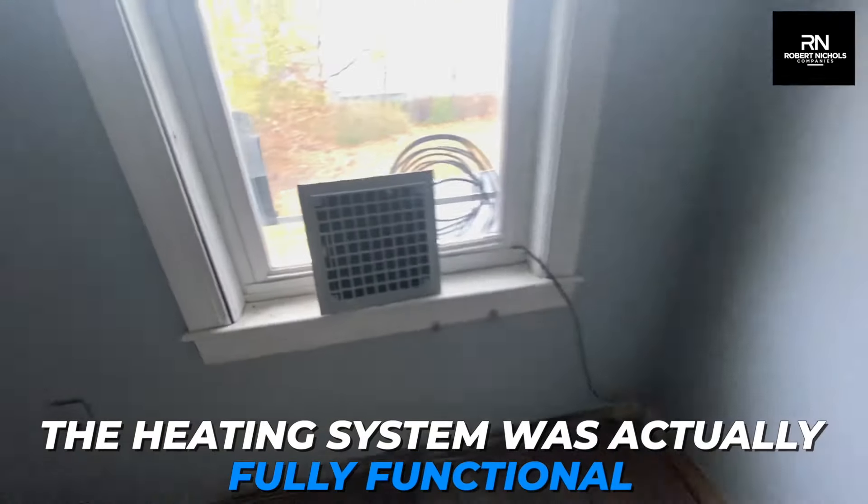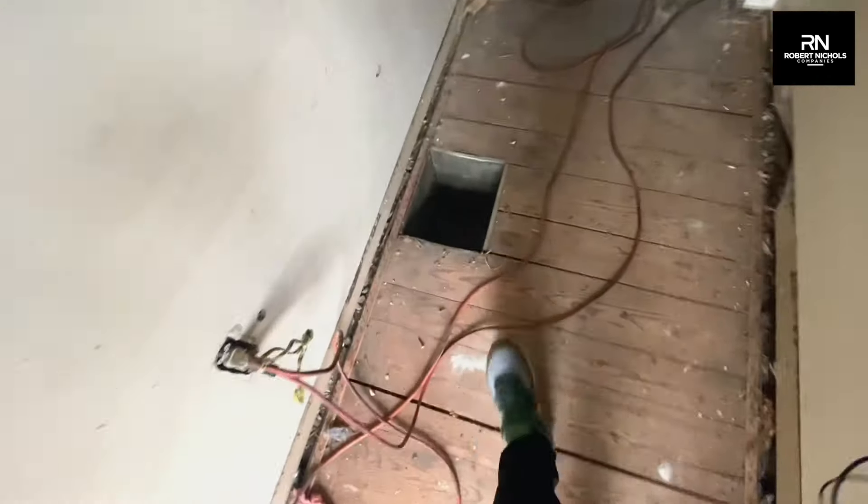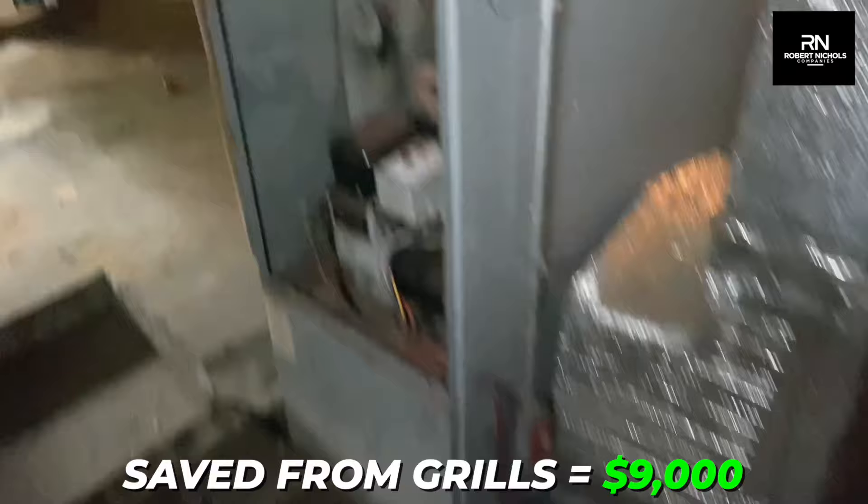The heating system was actually fully functional in this house, so we were able to save the heating system and only replace the ductwork. We're also going to reuse many of the original grills. Typically this would cost us $20,000 to install a system like this, but because we're saving all of these components, we were able to save $9,000 and only spend $11,000, which includes adding an AC condenser that will greatly increase the value.